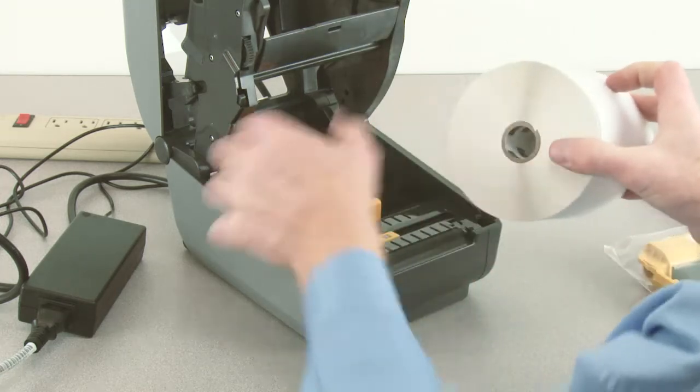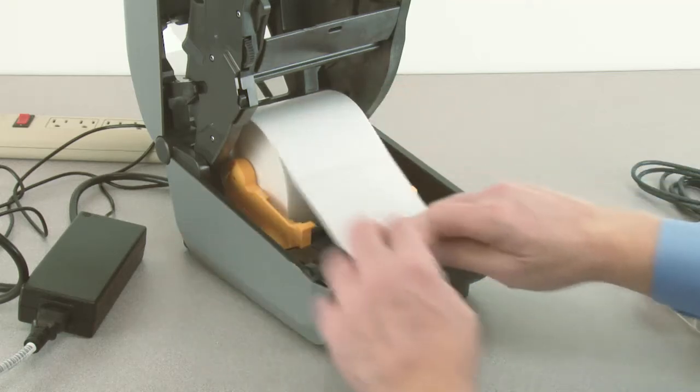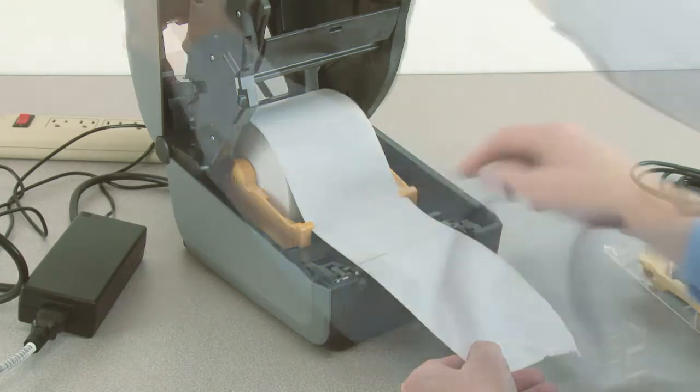Place the supply media in the roll holders. Pull the end of the media out the front of the printer. Press the media down under the media guides. Close the printer.